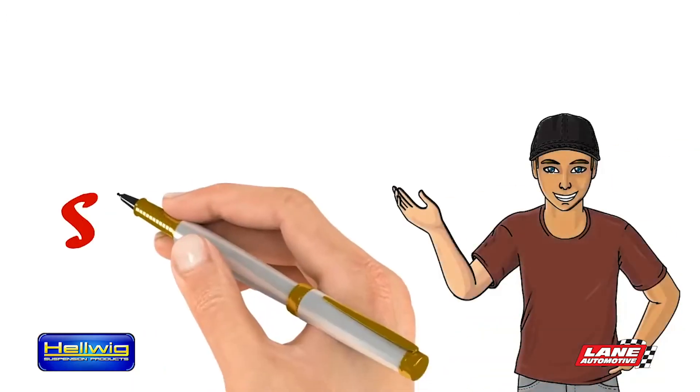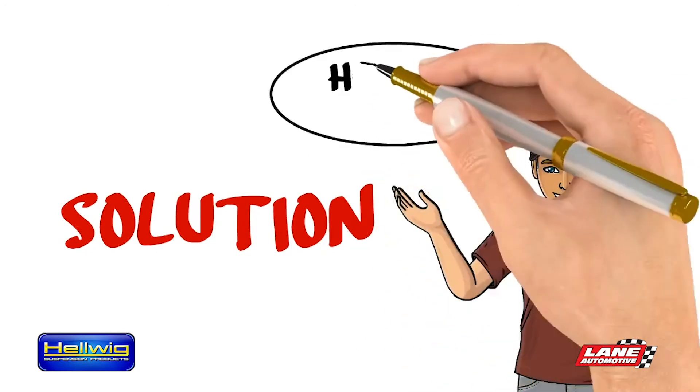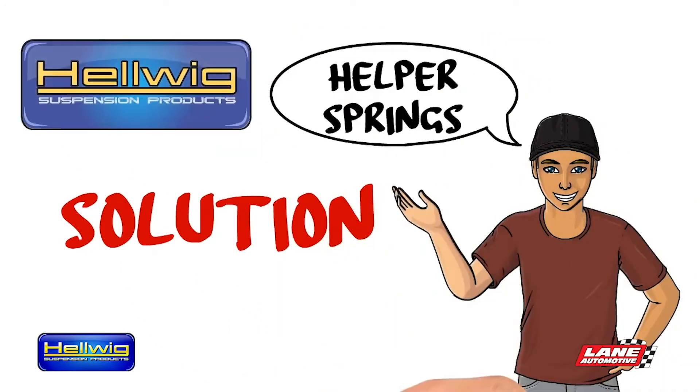Tom shared his secret: no maintenance, set it and forget it helper springs from Helwig Products.